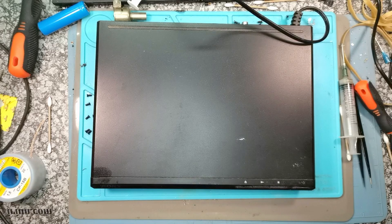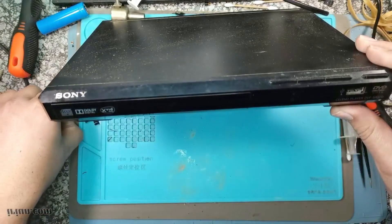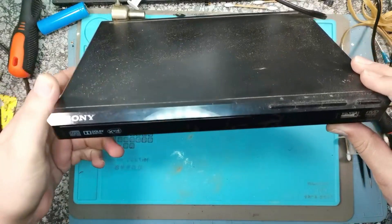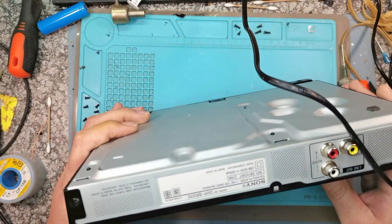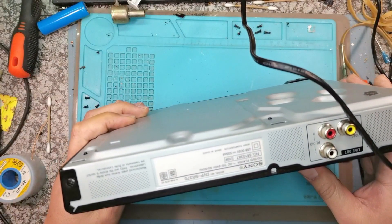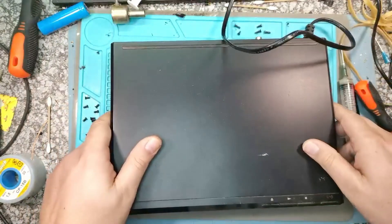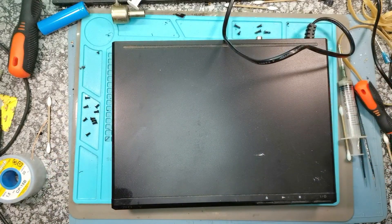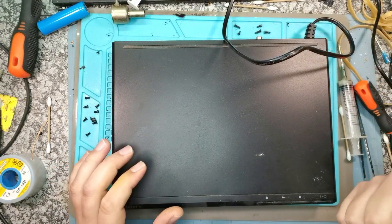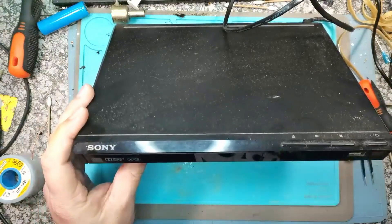Welcome back. Today on the bench we have a Sony DVD player, model number DVP-SR370. I'm doing this video because I've got a new mic setup and I think it sounds pretty awesome - tell me what you think about it.